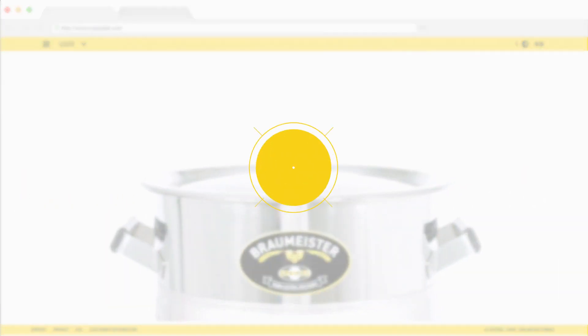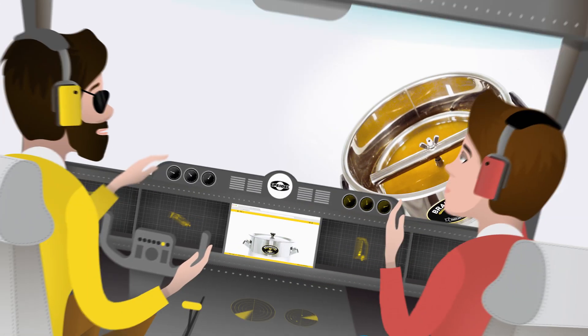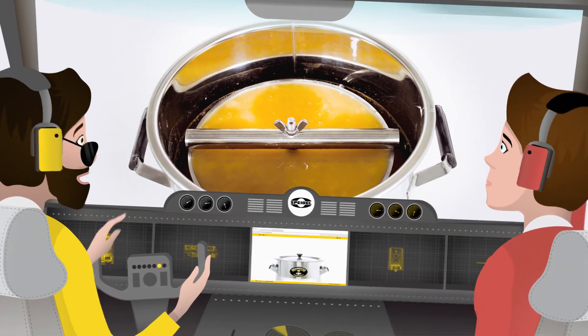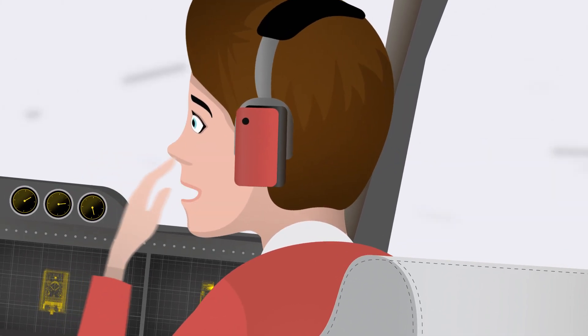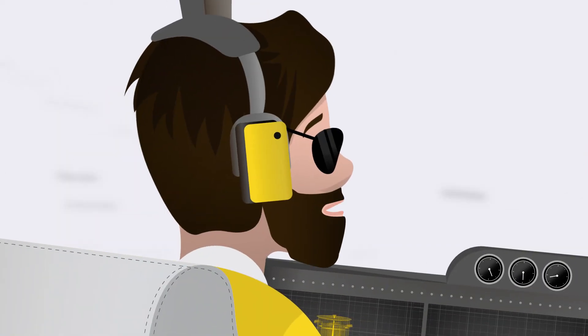All we need is the correct amount of water and malt. Later, we add hops. Okay, now we start brewing. Look at this — it's already overflowing! Wow, this is really amazing. Is there anything else that this MySpidal does? Yes — fermentation.